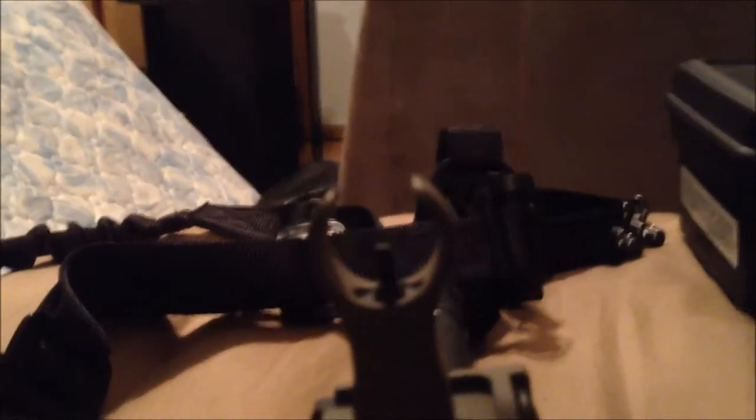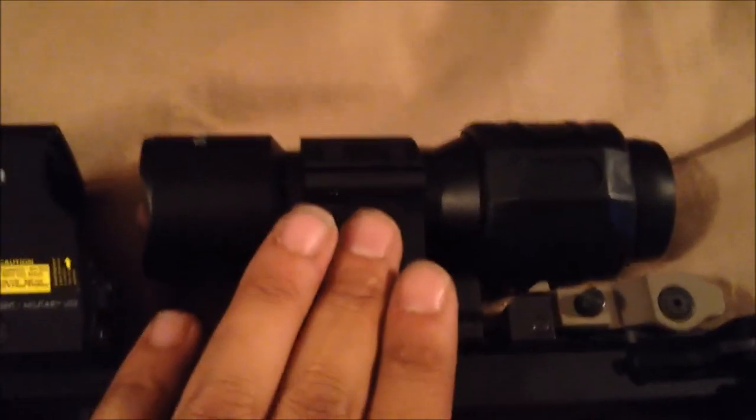I've got Troy battle sights — I love these things, far superior compared to your average M4 sights. Also I've got the rear sight on there, but I'll show you that after. I've got my EOTech XPS2 — I like it, I haven't shot with it yet and I don't have it zeroed, but for the price it better be damn good.